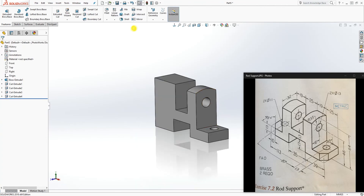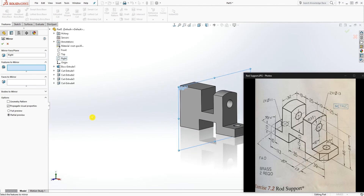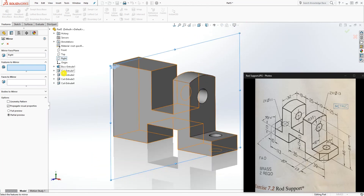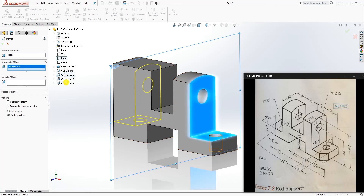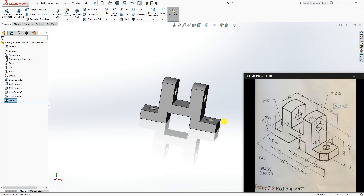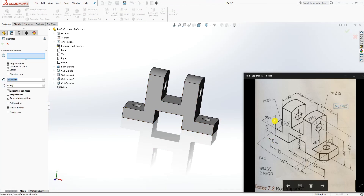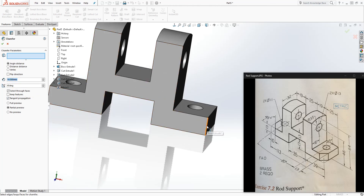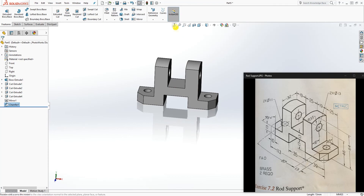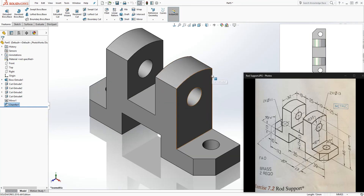We have our part. What we want to do now is mirror the features over the right plane. The features we want to mirror are this feature, that feature, and this feature — click OK. Everything is mirrored over. The last thing we need to do is add a chamfer. Go to Chamfer: the length is 10 and the angle is 45. Click that edge and this edge, then click OK. In the isometric view, there you go — we have the finished part.